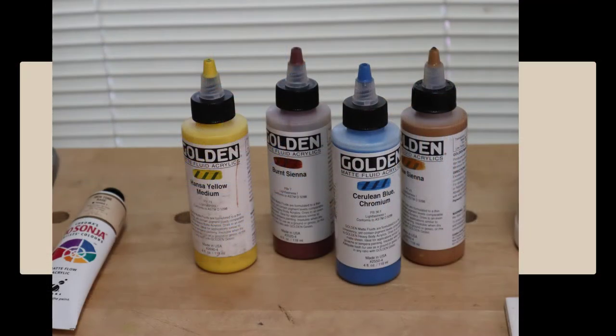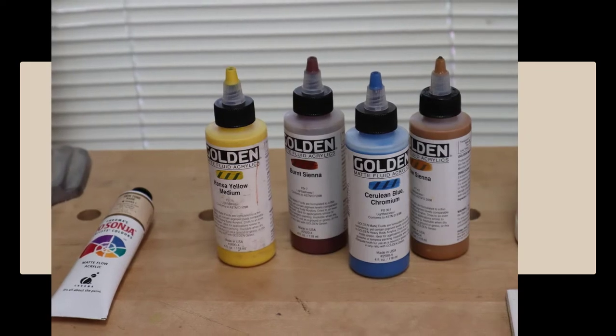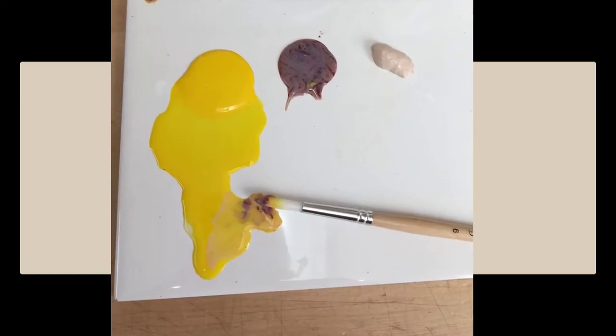Carvings can be painted with anything from household paint to coffee. However, the easiest to use are artist paints, either oil-based or acrylic. My favorite is acrylic.